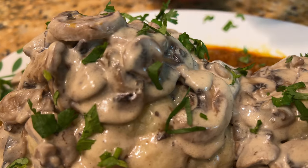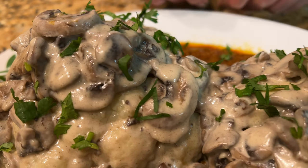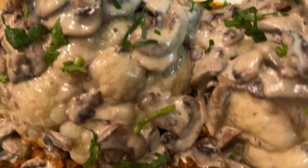I really encourage everybody to make this dish. Thank you for watching, and I really appreciate it if you subscribe if it's your first time, and tell your friends to support my channel. Till next time with another dish — bye!